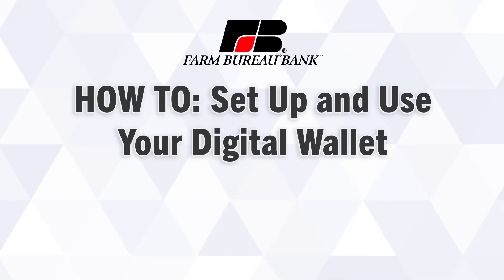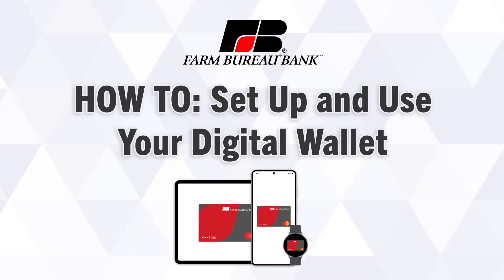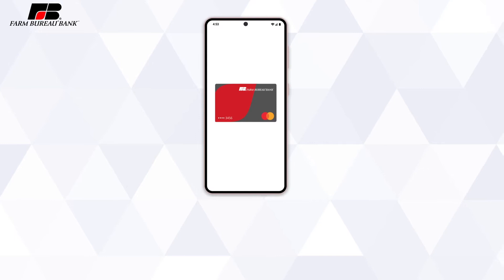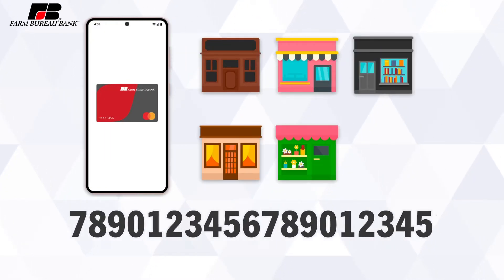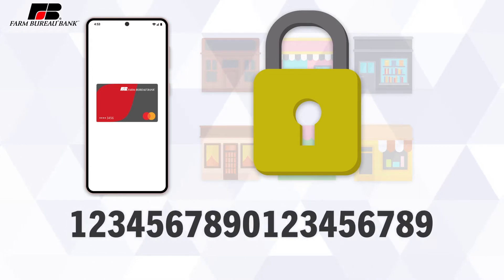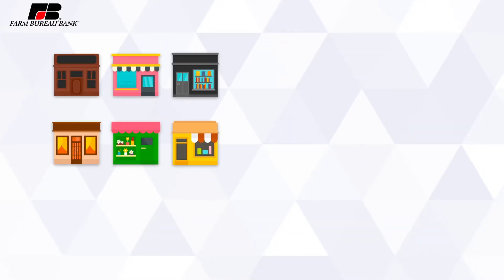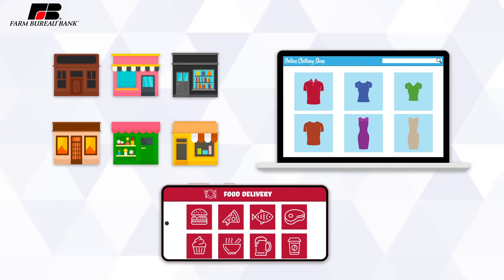A digital wallet is a safe and convenient way to carry your credit or debit card information on your mobile phone, smartwatch, or tablet. When using a digital wallet to make purchases, your card information is not actually stored, but instead is encrypted with a token that changes for each new merchant and each new transaction, protecting you from fraud in the event of a merchant data breach. Digital wallets can be used to make purchases almost anywhere, including in stores, online, and in apps, all without having to use your physical card.